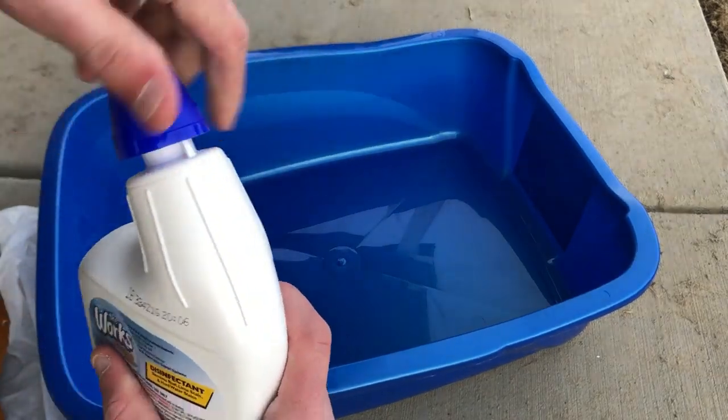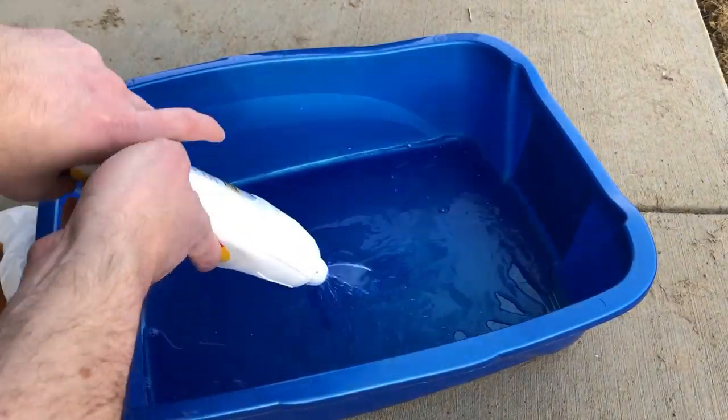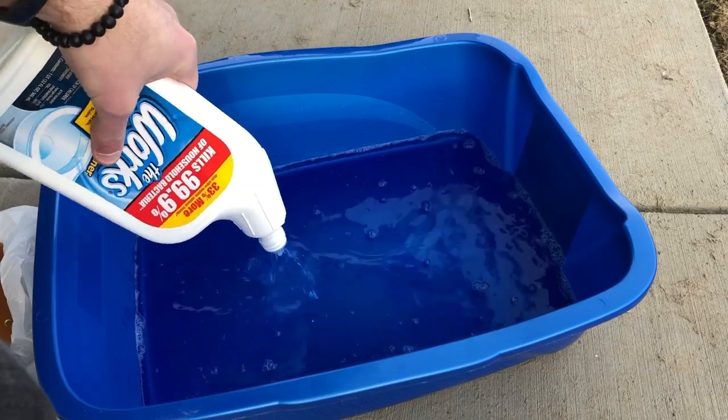One of the chemicals I've employed in the past is the WORX toilet bowl cleaner — essentially about 9.5% hydrochloric acid. I use this quite a bit in relicing the metal hardware on my Stratocaster. I thought maybe it would work for taking the anodized color off of the aluminum. I'll show you a couple of clips of me trying to use this WORX toilet bowl cleaner to try to get the anodizing off of the pickguard.